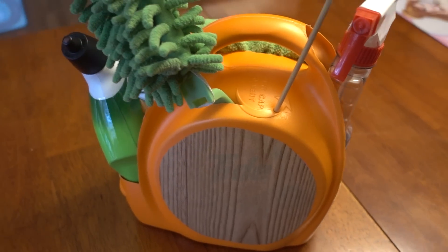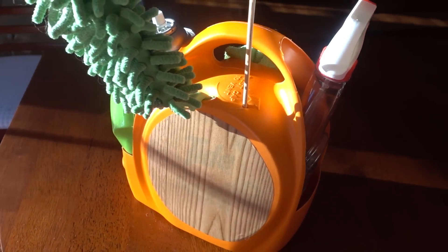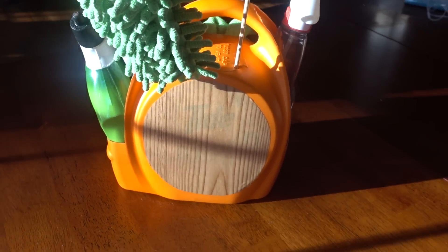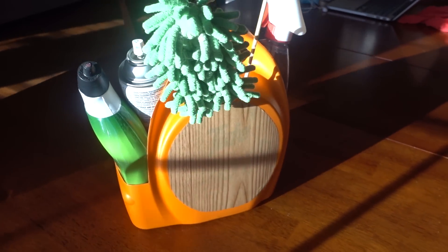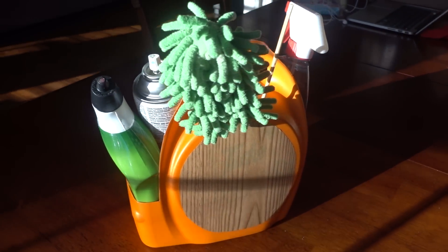Now, if you need a cleaning basket to cover your needs in all areas of the house, I would definitely spend a few dollars at Target or Walmart, just because a detergent bottle simply isn't big enough. As you can see, there wouldn't be any room for furniture polish, granite cleaner, or other bottles.